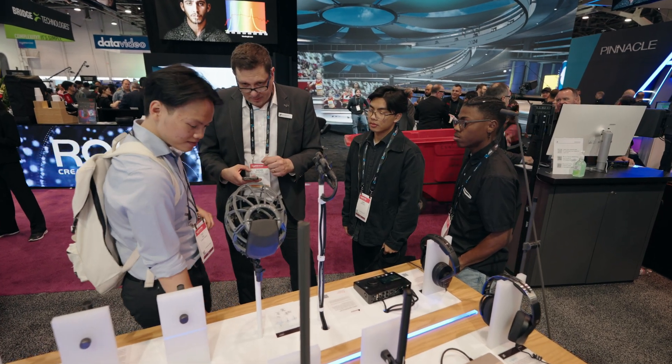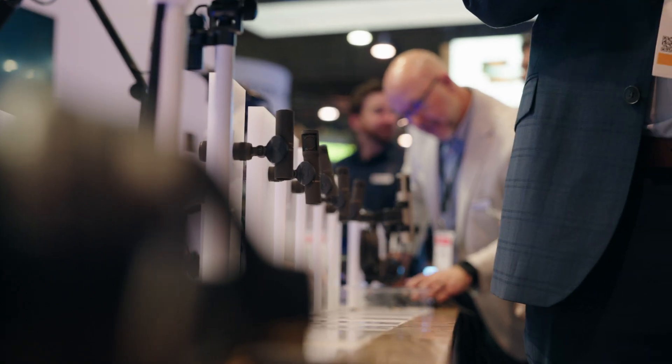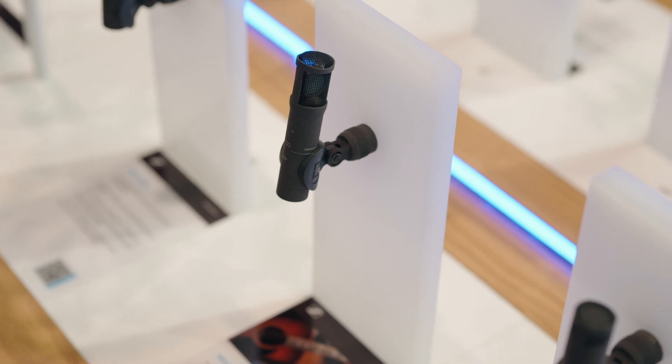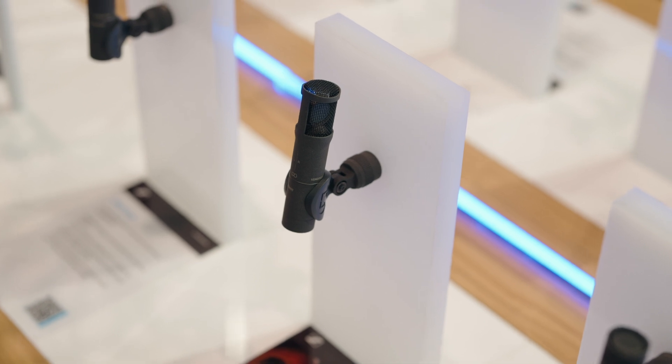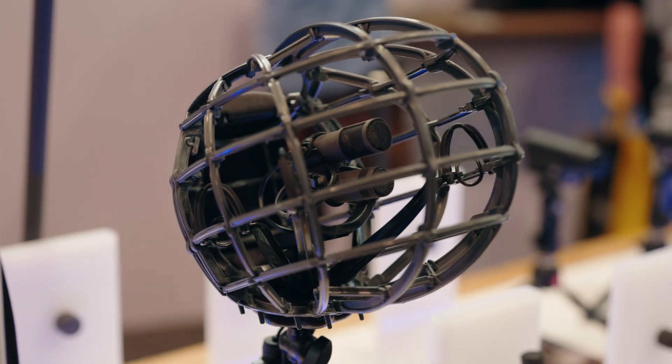If you're looking for microphones with low self-noise and sonic clarity, the MKH 8000 series is the top of the line. We're very excited to finally release the MKH 8030 and to now offer a figure-of-8 solution that the industry has been waiting for. Please let us know if you have any questions in the comments or visit our website sennheiser.com for more information.